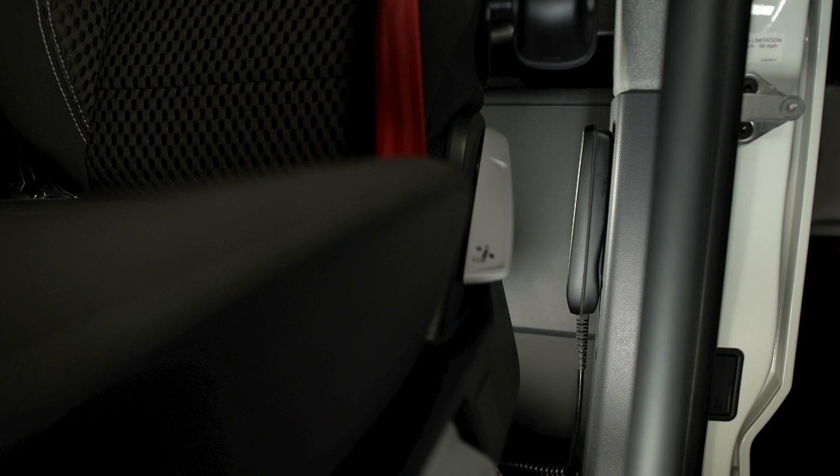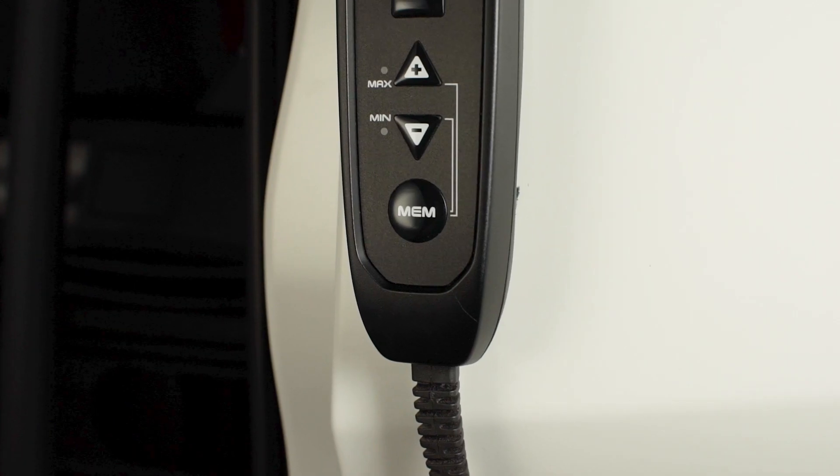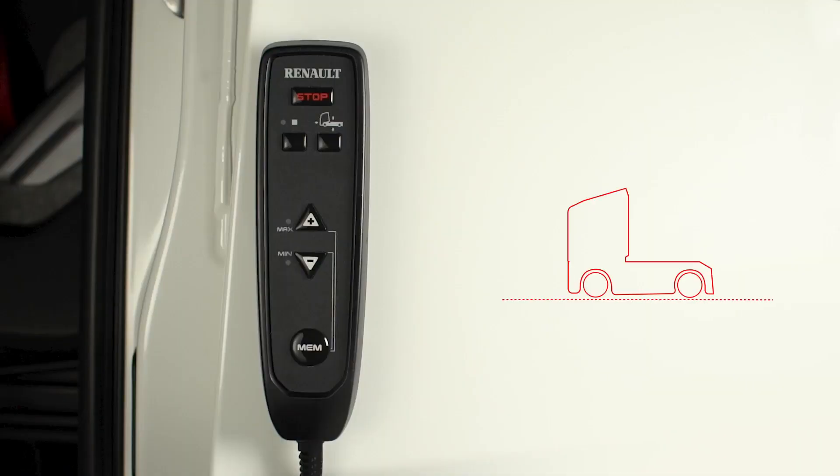Use the remote control here to set the ride height. This is the up control with its activation light, and this is the down control with its activation light. To store a height, press the button for at least 5 seconds. And to retrieve the memory, press for 3 to 5 seconds.